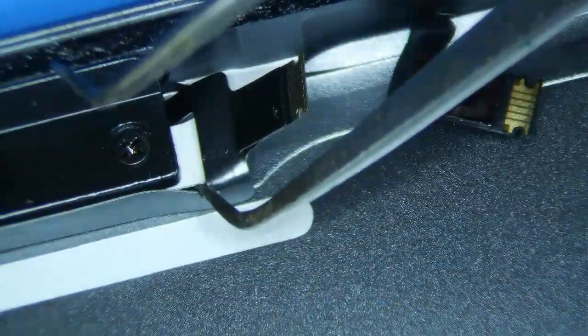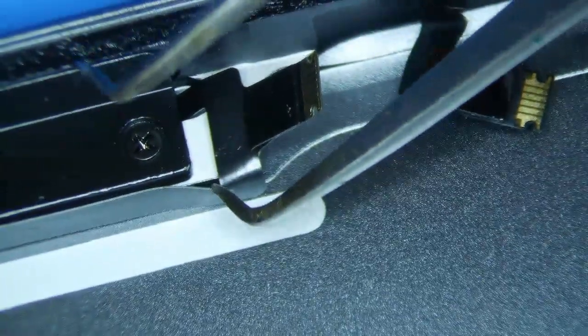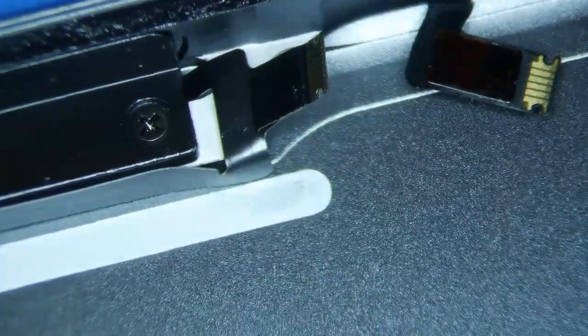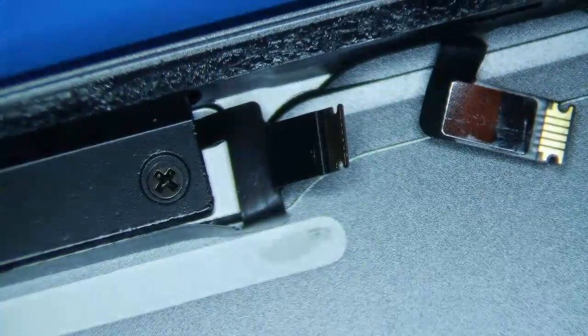I've actually torn this one before where the logic board bent a little bit and just ripped this thing. It's not horrible to replace but it's just added time, which kind of sucks. So just be careful with those two things.